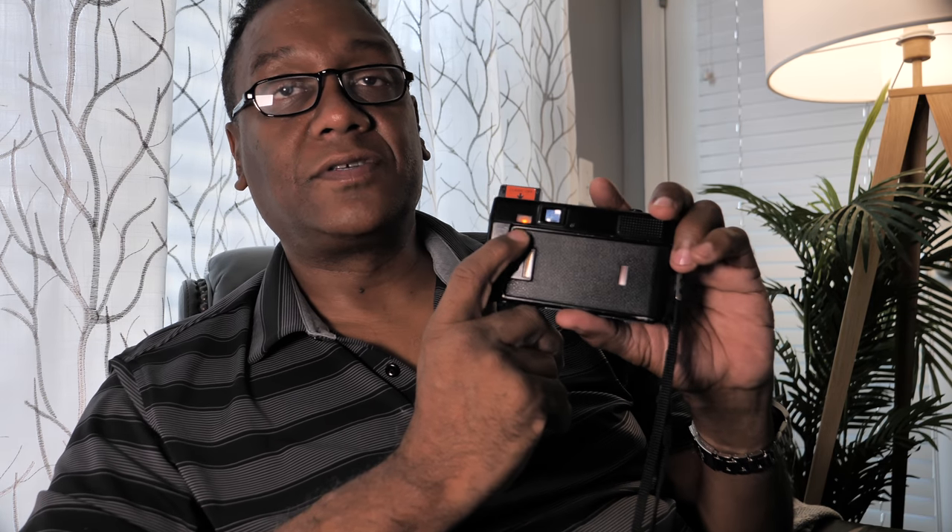Right now it's pointing directly into a bright light, so that's why the flash didn't kick in. On the back I'll show you the flash charging light — it definitely doesn't charge that quickly; it takes about five or six seconds to charge. The only reason it came on right away is because it was already charged.